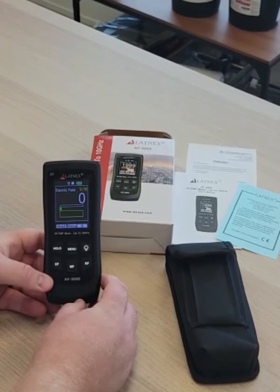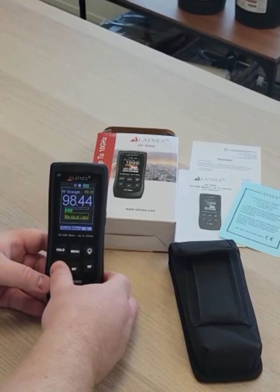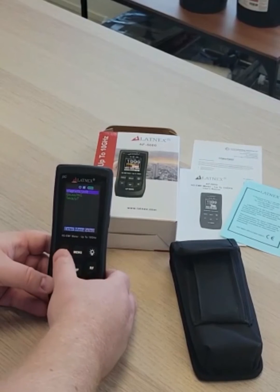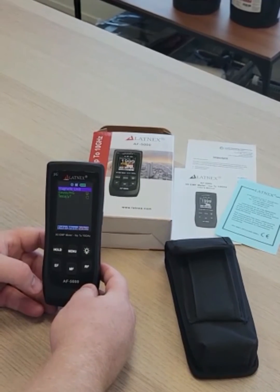Some of the features that I like with the meter are the large bright screen and large buttons that allow easy toggling between the functions. It is pocket size and doesn't attract attention when doing measurements in public places.